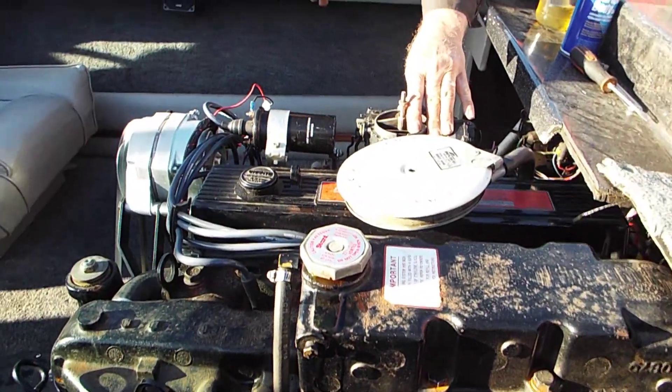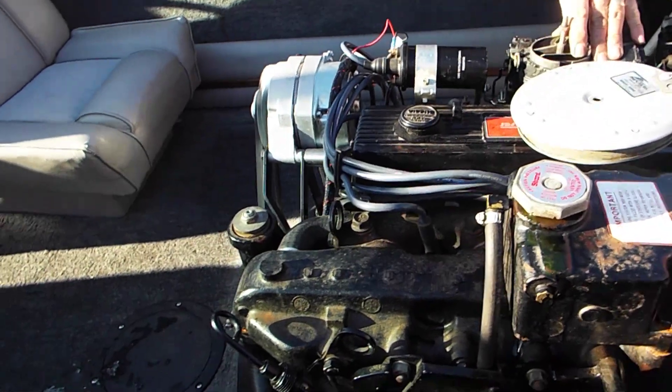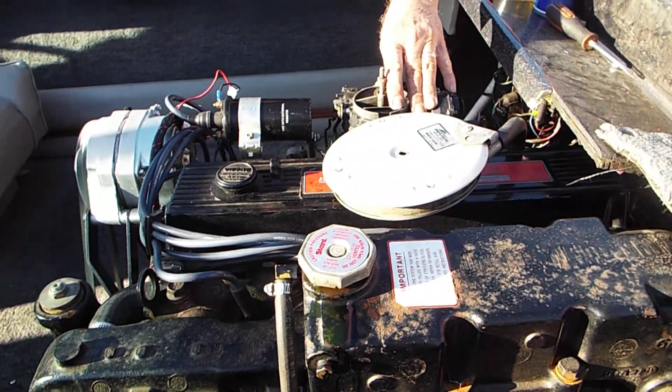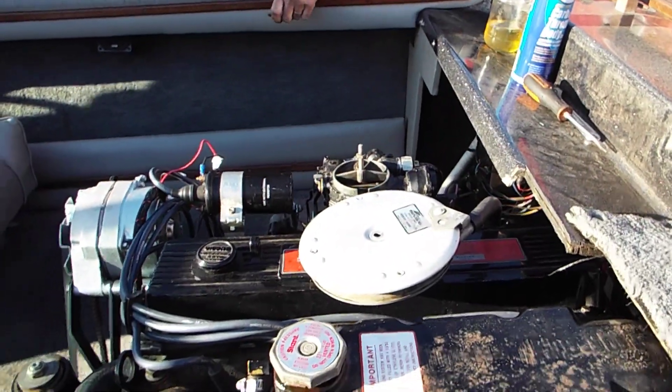It's just a Champion. But it will not run unless you keep the choke closed, so it's probably got a carburetor issue.